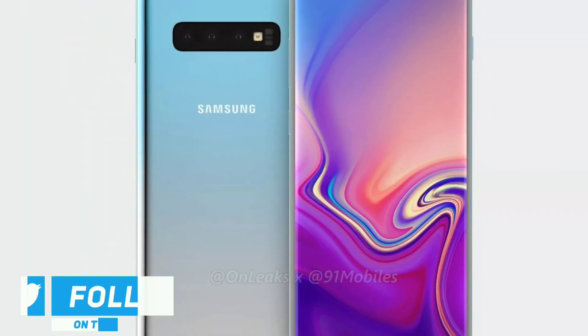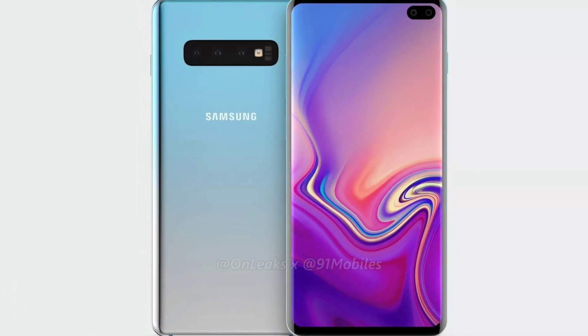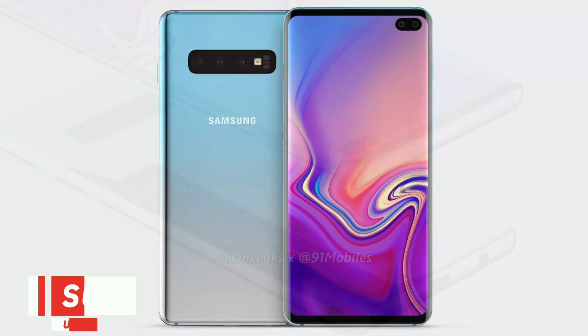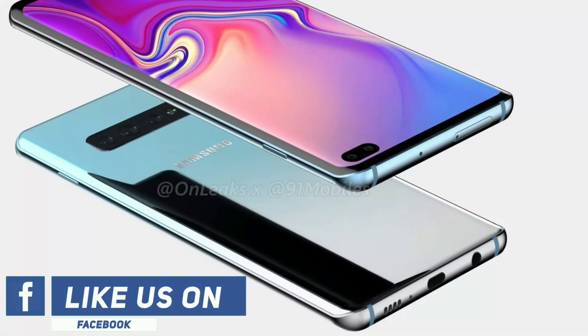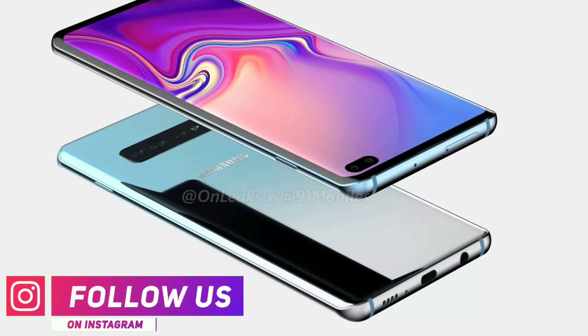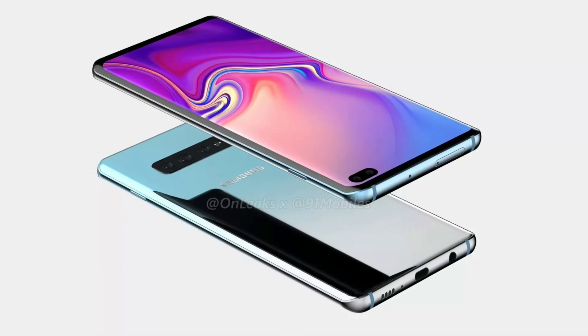We are reaching closer to the launch of Samsung's upcoming flagship, the Galaxy S10 and S10 Plus. With an announcement expected at MWC next February, there have been the usual spate of leaks and rumors about the smartphone lineup, including the presence of a light variant and an ultra-premium 5G model.